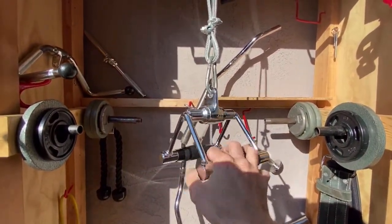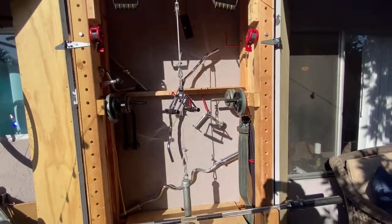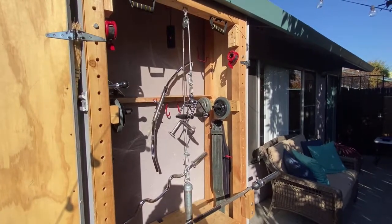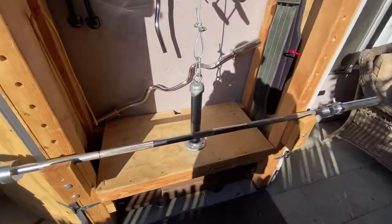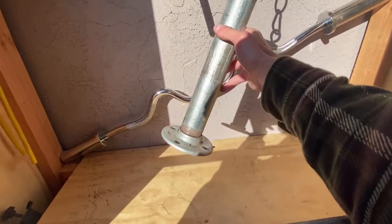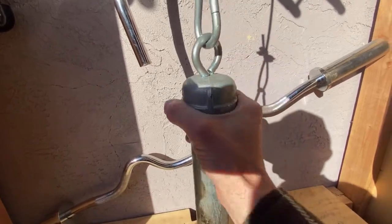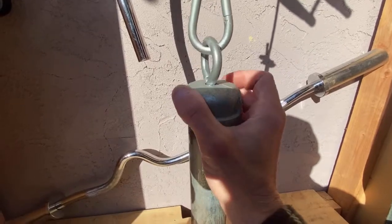The next thing, and very important, is this right here — which is my contraption for lat pull-down, tricep extensions, rope face pulls for rear delts, all kinds of stuff. Hence the attachments. So what you do is you go to Home Depot and you can buy this flange right here. You buy the top and just drill a hole in it — it's really easy to drill with a titanium drill bit.